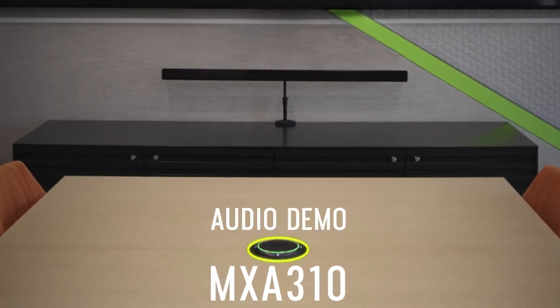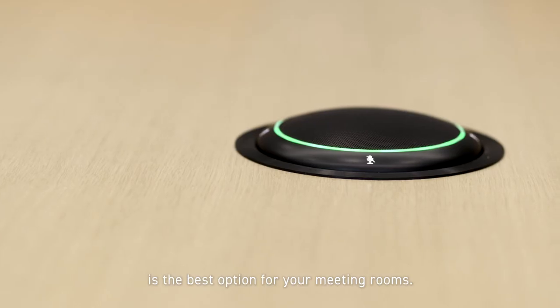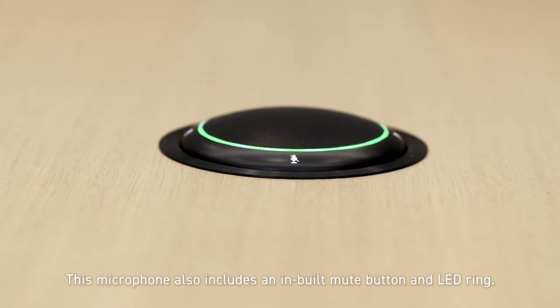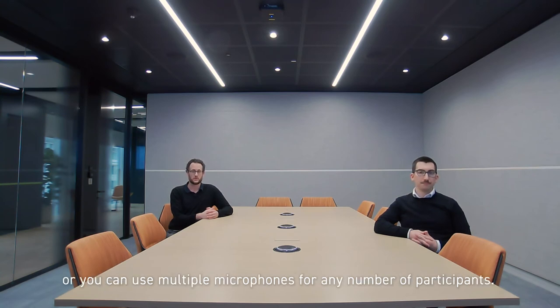When placing microphones on the table is your preferred option, the MX-A310 Table Array microphone is the best option for your meeting rooms. This microphone also includes an inbuilt mute button and LED ring. The MX-A310 is great on its own for rooms for up to eight people, or you can use multiple microphones for any number of participants.